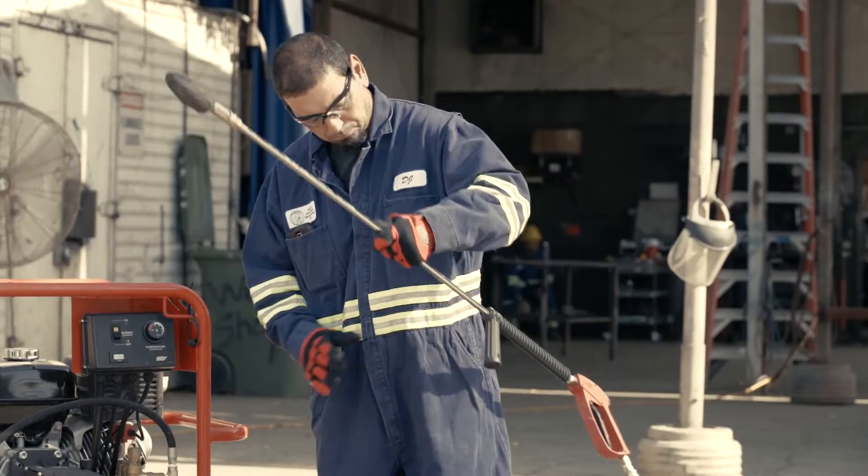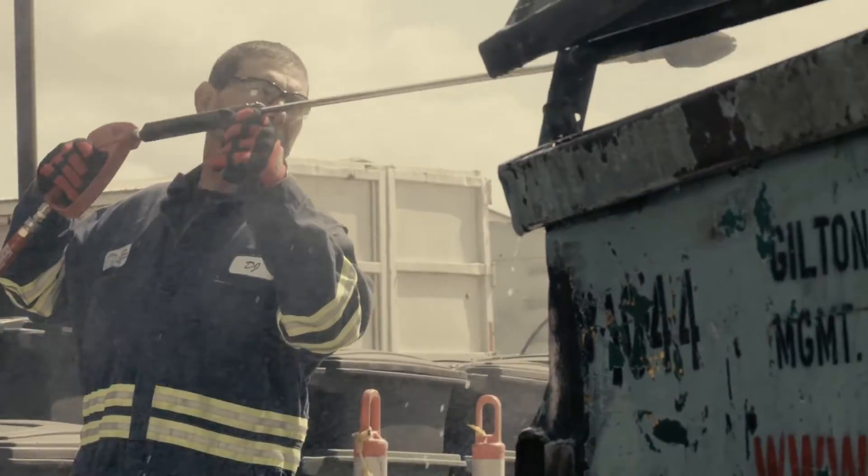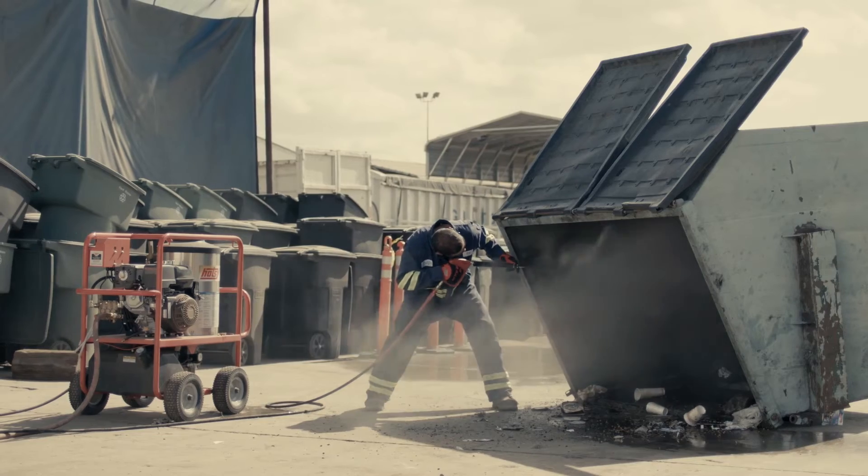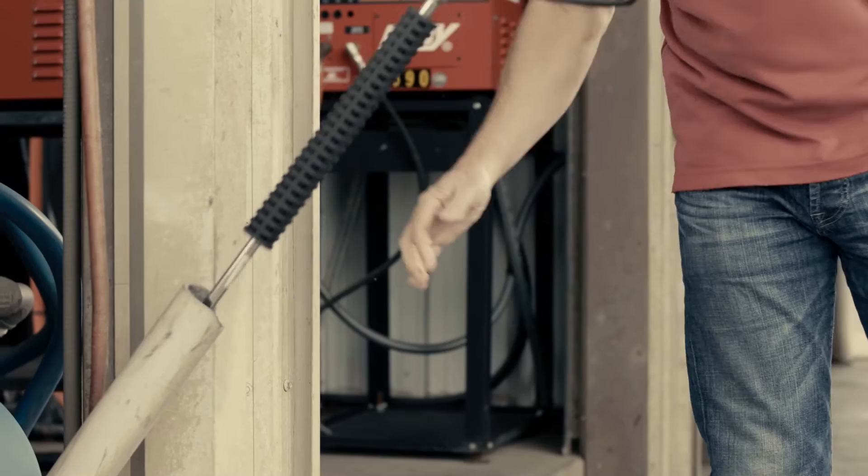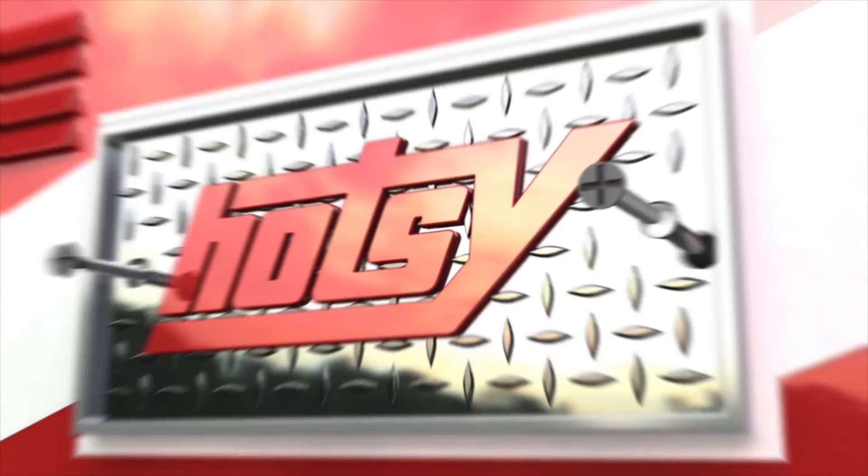Turbo Nozzles should not be used on cars, trucks, or other fine-painted vehicles. To see a demonstration of a HOTSY Turbo Nozzle and other labor-saving accessories, contact your local HOTSY dealer today.